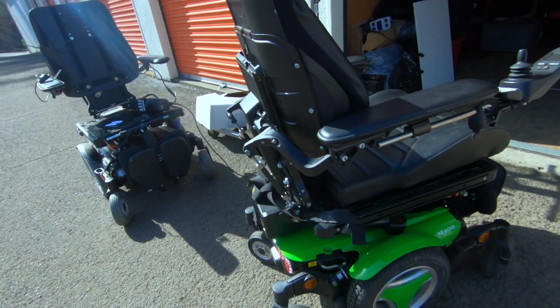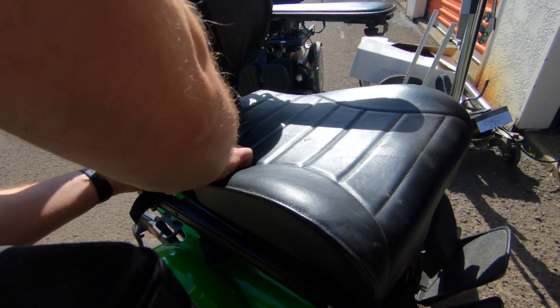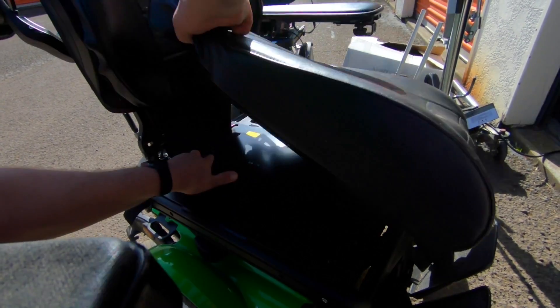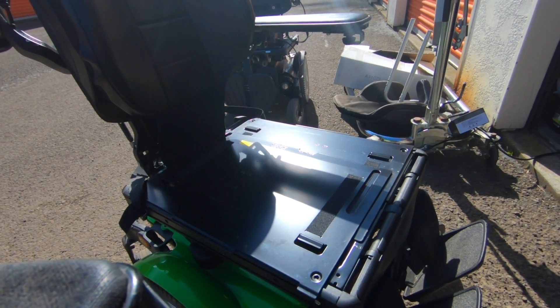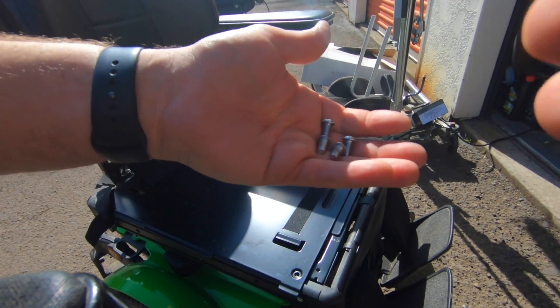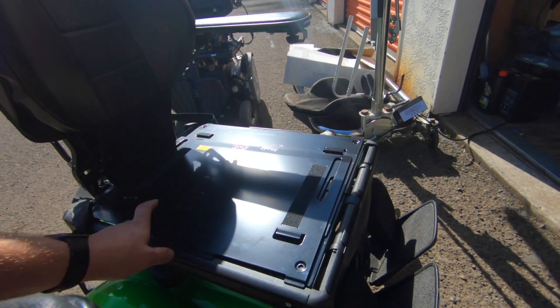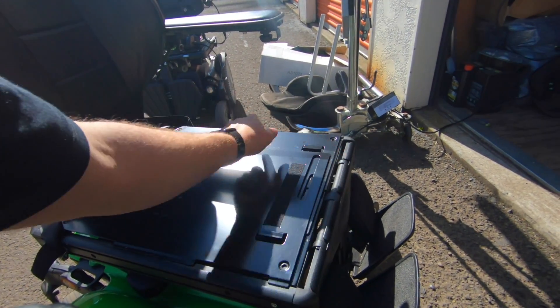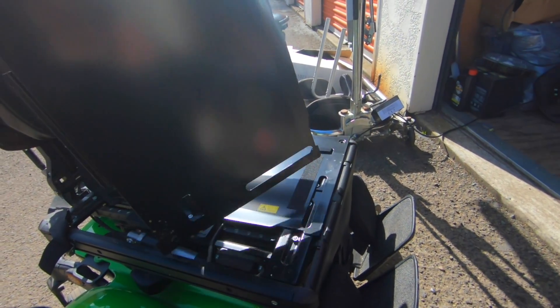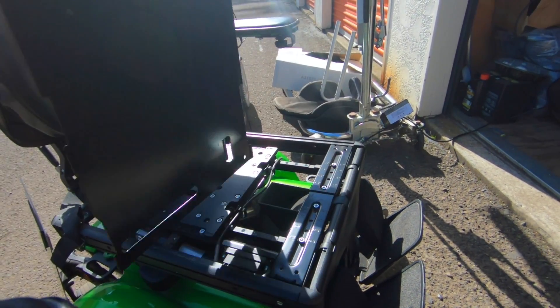To do this, you want to pull that Allen wrench out of there. I already started taking this thing apart and then I realized I should do a quick video on this. So you're going to want to pull your cushion off, and then there are going to be four bolts, one in each corner that holds the seat pans on. Take those out and remove both halves of your seat pan.